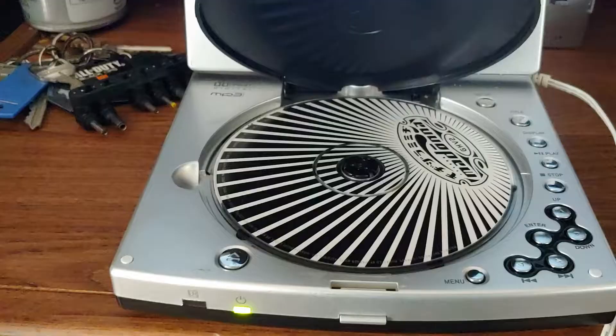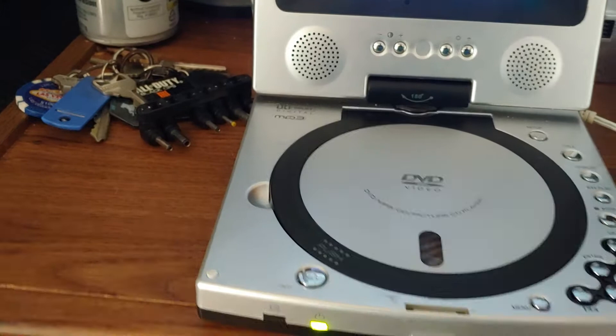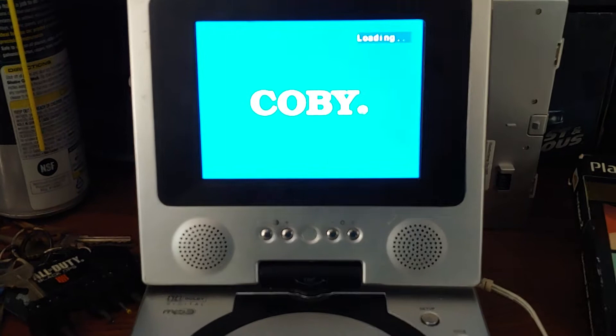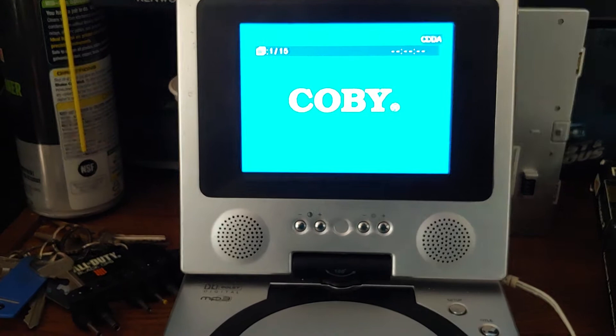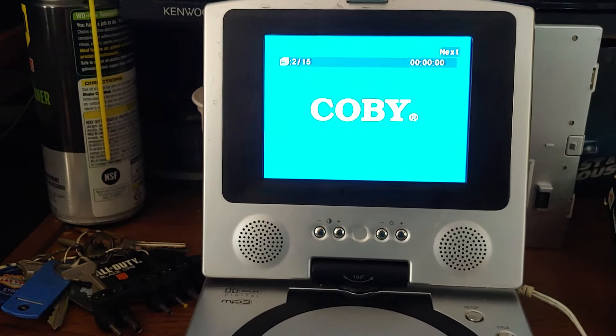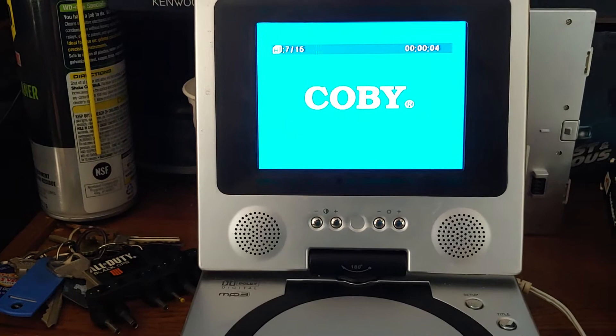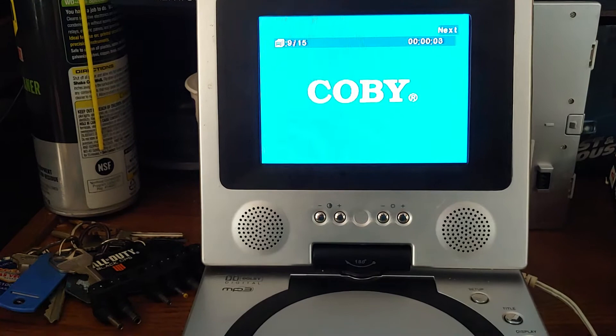Still nope on the DVD. I'm going to see if a CD works in it. I have a really horrible Madonna CD. It says it plays MP3s too, but I don't have an MP3 disc on hand. It reads the CD just fine. That one was loud.